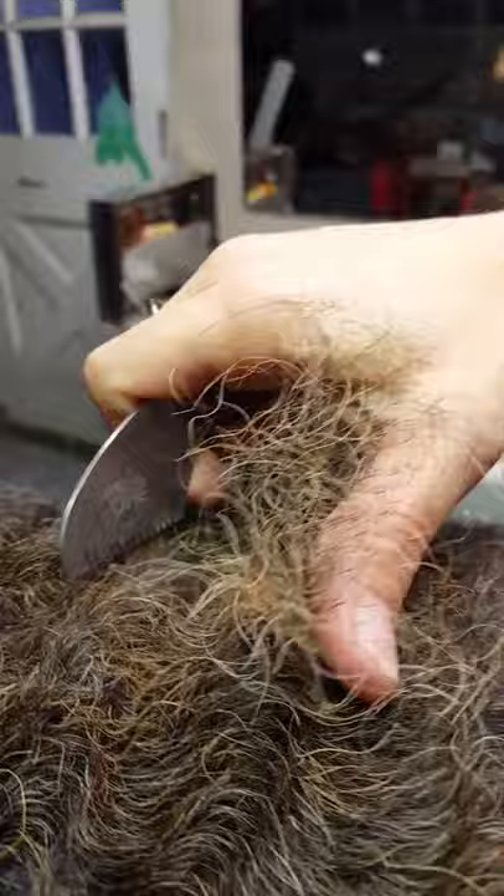The knife should be straight up and down. You can see this is not cutting any hair. This is a special one - number four, one of the coarse knives. You can see none of this hair is cut; this is all just pulled out.